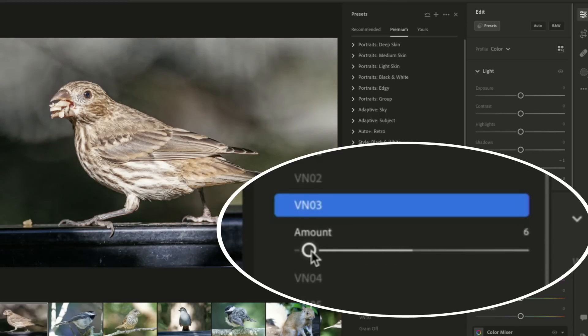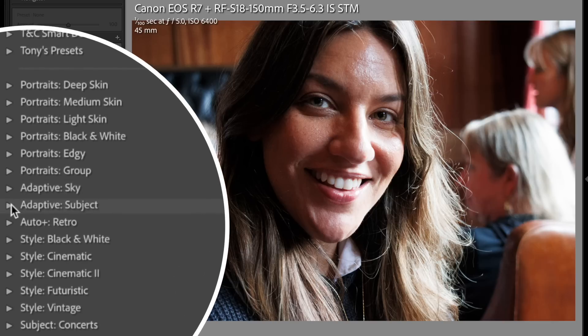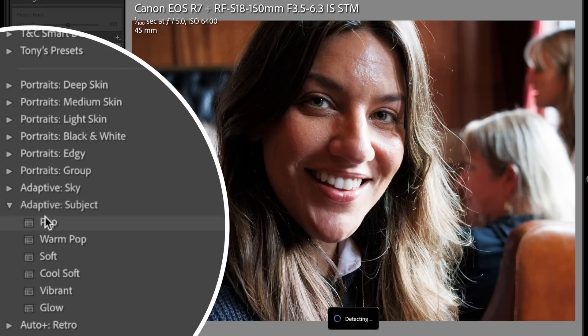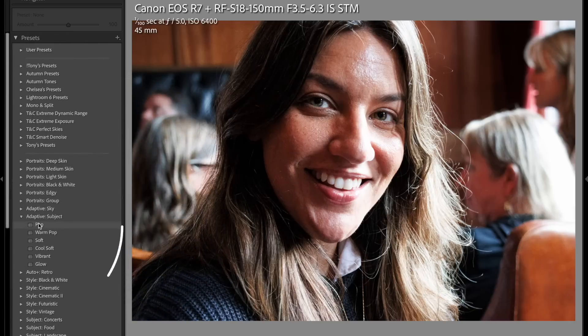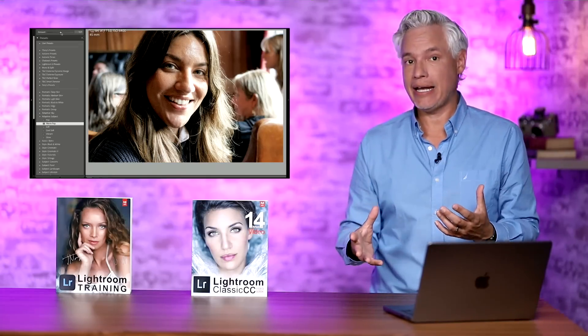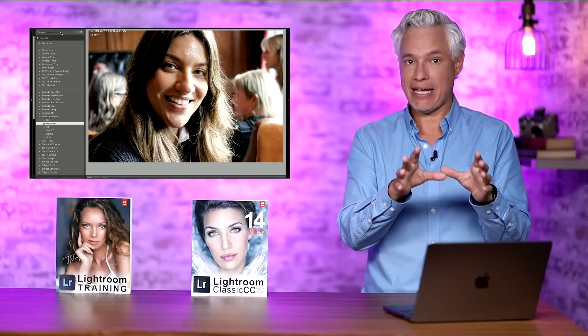Another huge advancement is adaptive presets. Here's a Canon photo of Chelsea at dinner. If I go down to the presets panel, you can see new adaptive presets — adaptive subject. These presets will apply just to the subject of the photo, not impacting the background. You can see 'warm pop' adjusts the color of the subject — Chelsea's face — without changing the background color. This is perfect for instantly adding a sunset lighting effect to a portrait or wildlife photography, anything that Lightroom can detect as a subject.